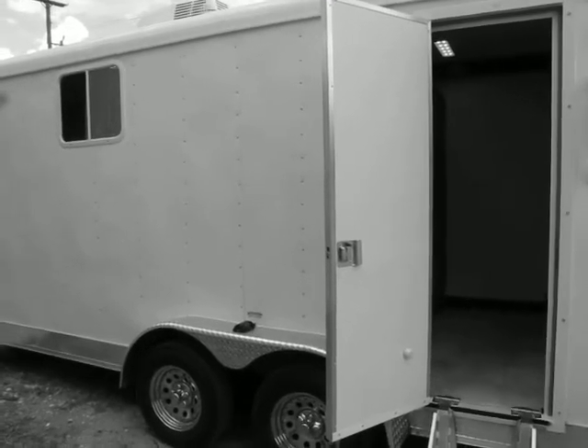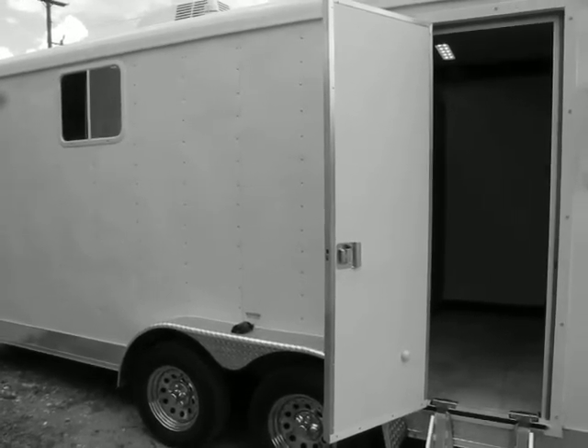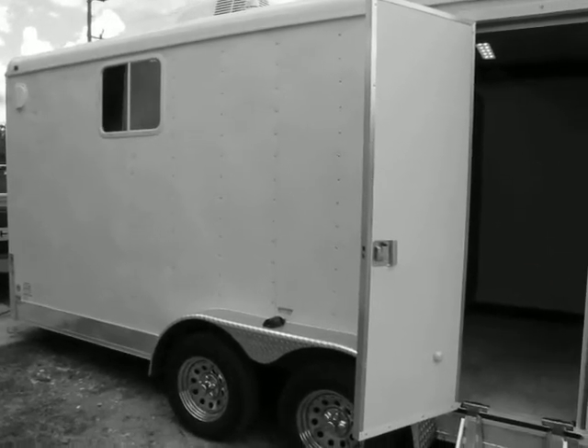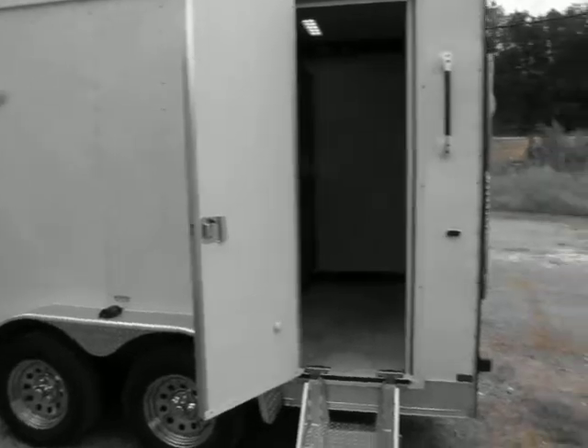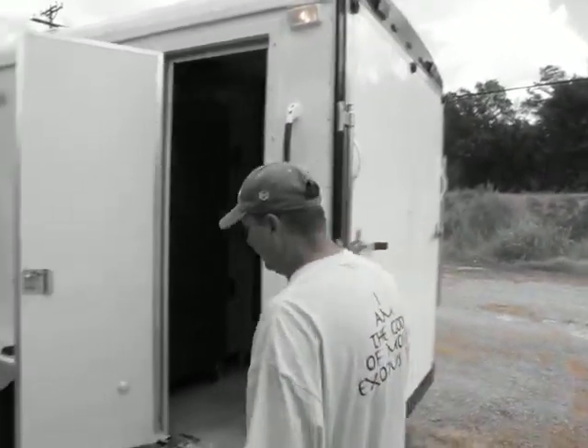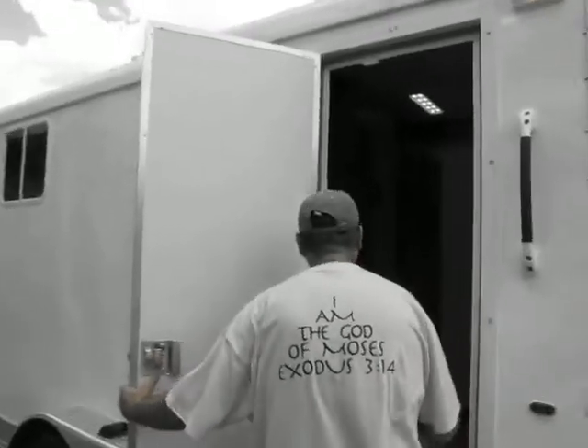This is Care Trailers toilet trailers. On the exterior, we have a 16-foot tandem axle trailer. It comes with a window, it comes with a rear access ramp door, and it has a rear door to access the toilets.